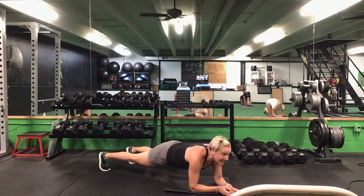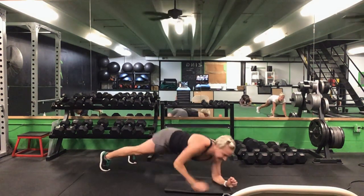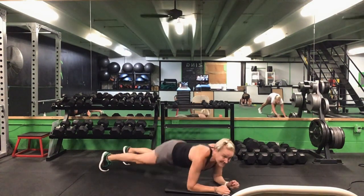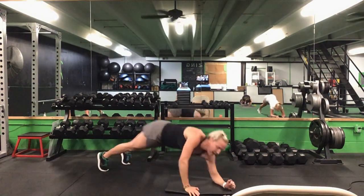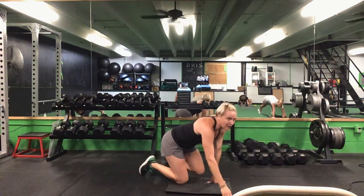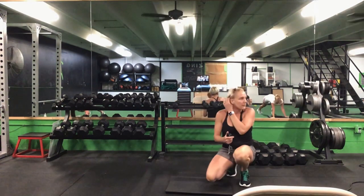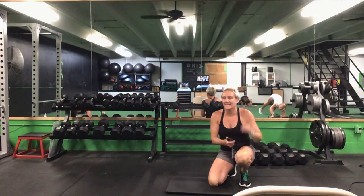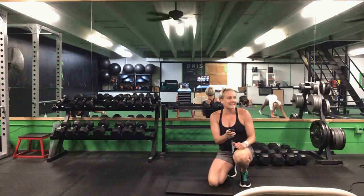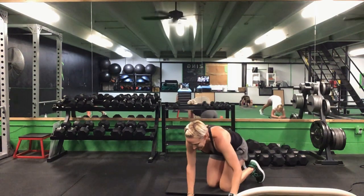We're going into that plank up-down — up and back down. We'll switch it halfway. Ready? Go. Push it up, drop it back down — either from your toes or from your knees. We'll switch this lead at halfway. That's halfway, switch arms. 10 seconds to go. Last five seconds. Time.